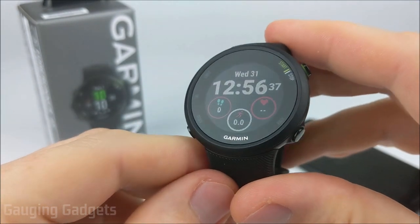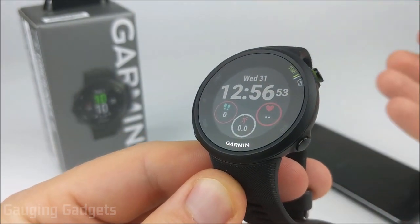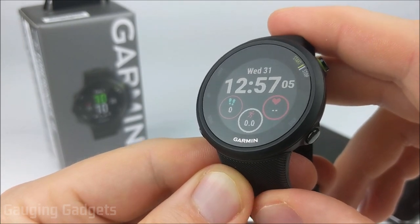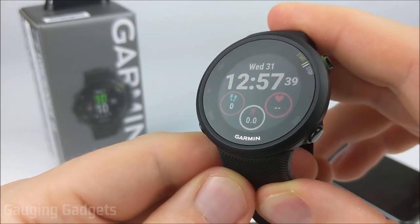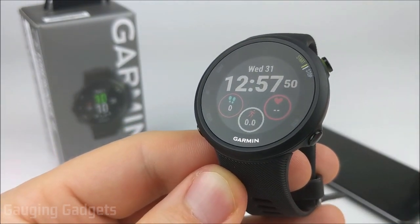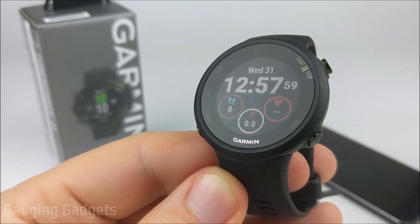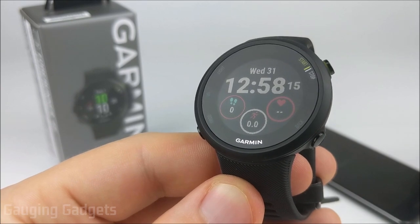Regarding battery life, Garmin claims seven days in smartwatch mode — without any activities or GPS, just notifications and activity tracking — and I find that to be accurate. When using GPS, you get about 13 hours. If you're doing several activities a week plus notifications, you're probably going to get around four or five days of battery life, which really isn't bad. Charging takes about a minute per percent, so about an hour and a half to fully charge.